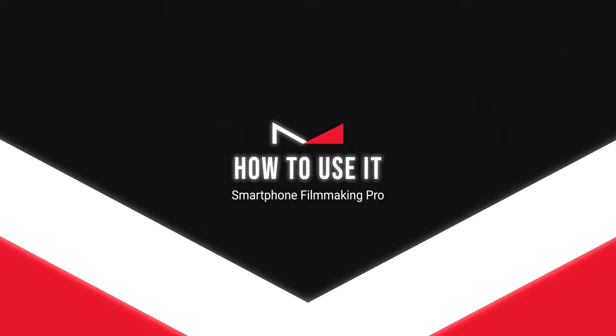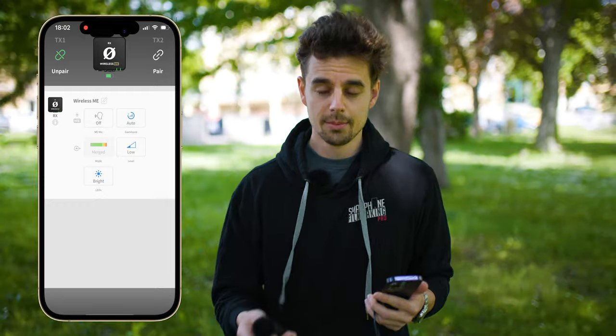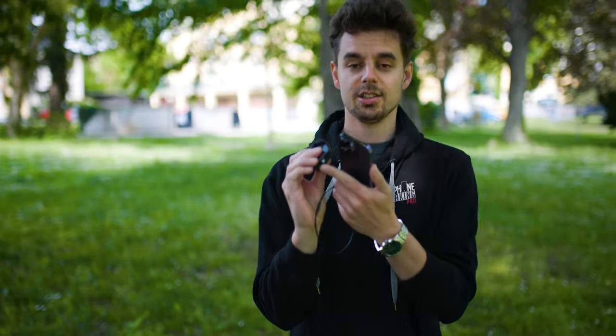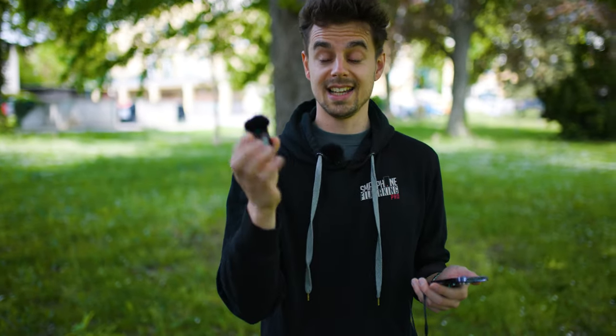Now I'll show you how to use this wireless microphone system with your iPhone — it works exactly the same with Android. First, I recommend downloading the Rode Central app, which lets you control whether you want to use both microphones simultaneously. You can also set the auto gain mode, which is a very handy and major benefit of the system. Next, turn on both microphones by pressing the single button until it lights green, then connect to your iPhone using the included cable.